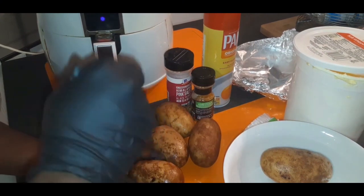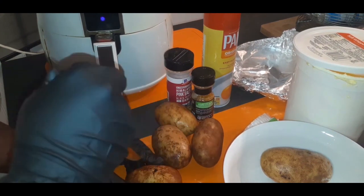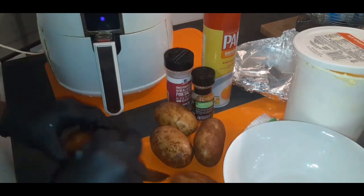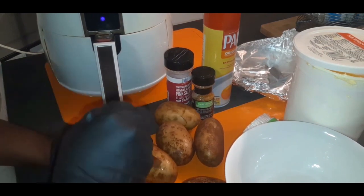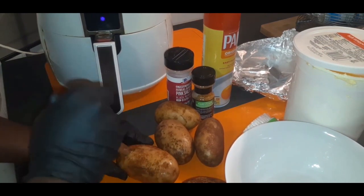I'm just going to continue poking holes in these potatoes. I wish I had bigger potatoes but this is the only ones I had on deck, so we'll use what we got.